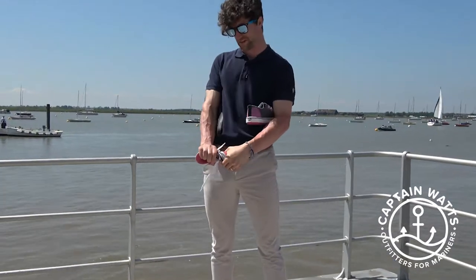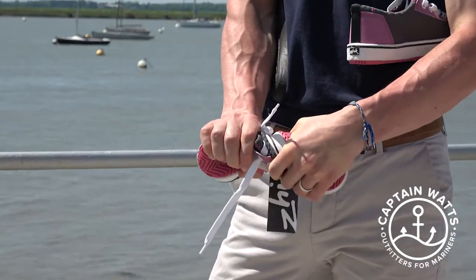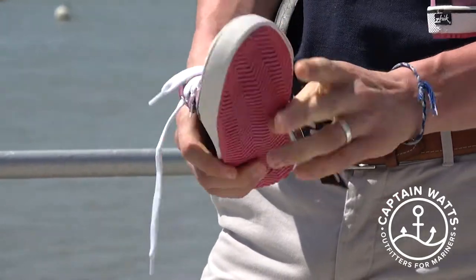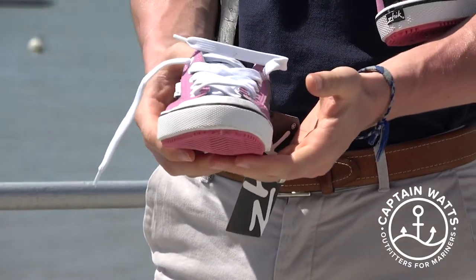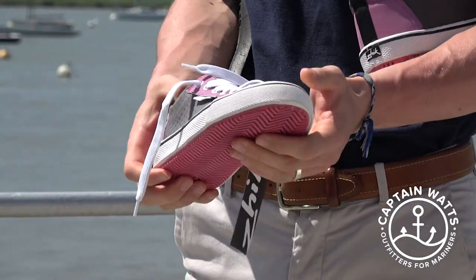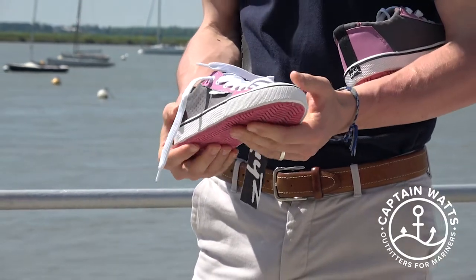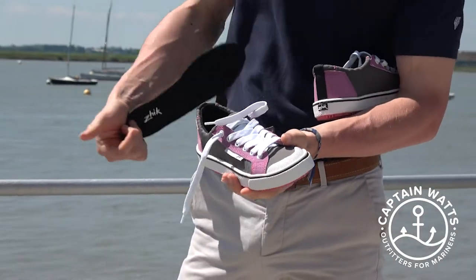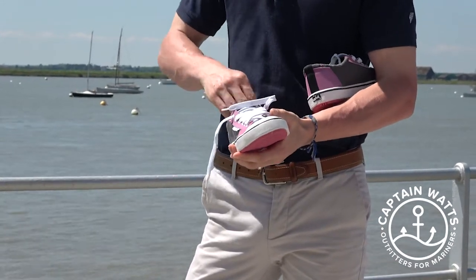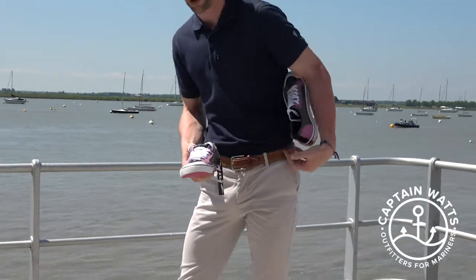That flexibility I'm showing right there is really a key to why these are so grippy. A lot of what grip is about is how much surface area you have in contact with whatever you're standing on, and if what you're wearing can mould to that surface, you're going to have better grip. Add in a very good compound on the bottom of the shoe, and that's why they are so grippy on deck.